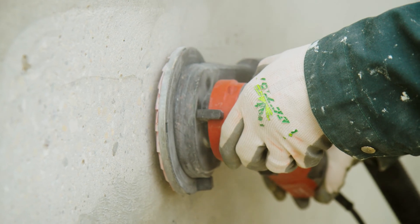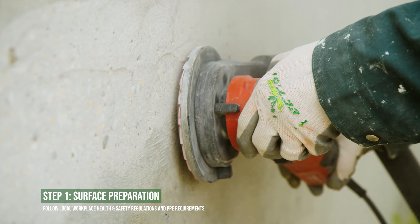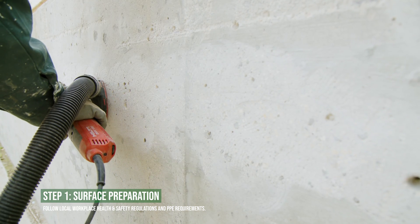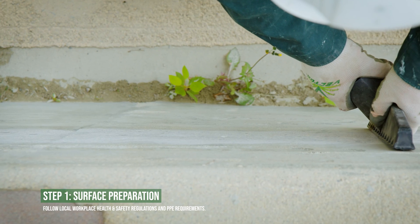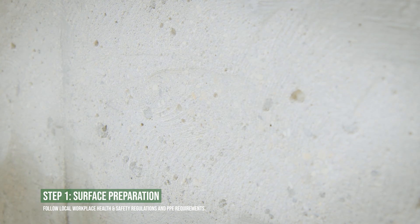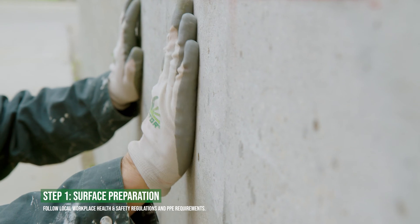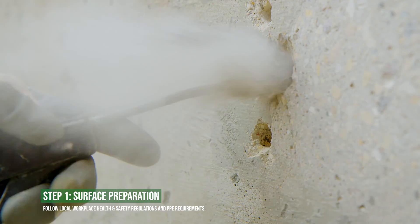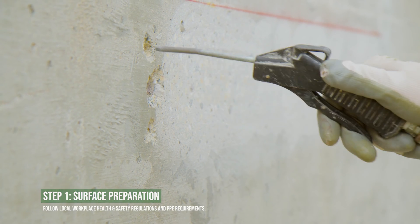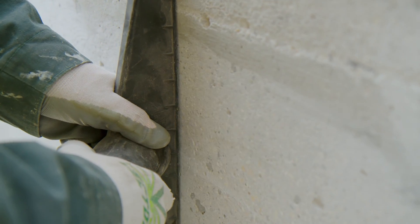Before starting the installation, ensure that the concrete surface is clean and even. Complete any necessary concrete repairs and remove any dirt, loose barriers, or coatings. The surface must not have any relief changes of more than three millimeters or one-eighth inch. Blow the surface clean of any dust and blast media with dry compressed air, and vacuum clean if required.